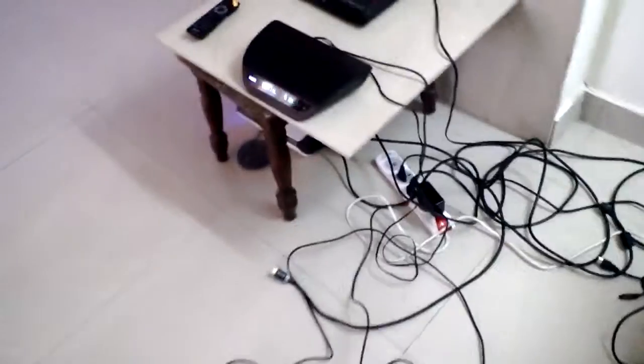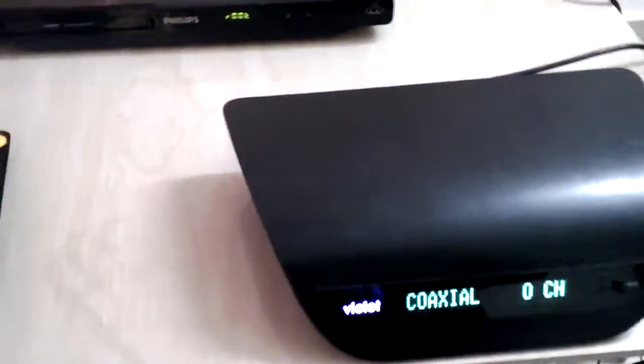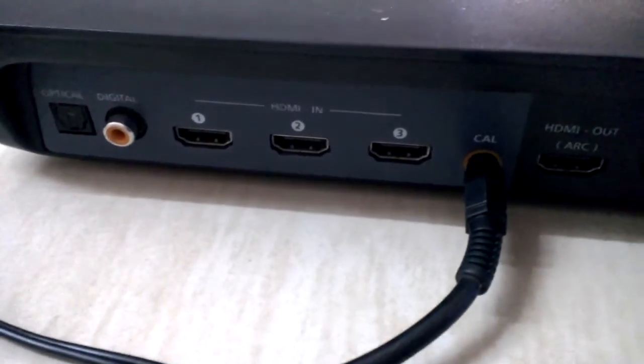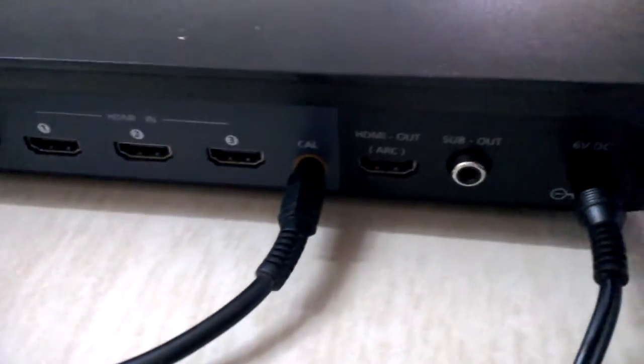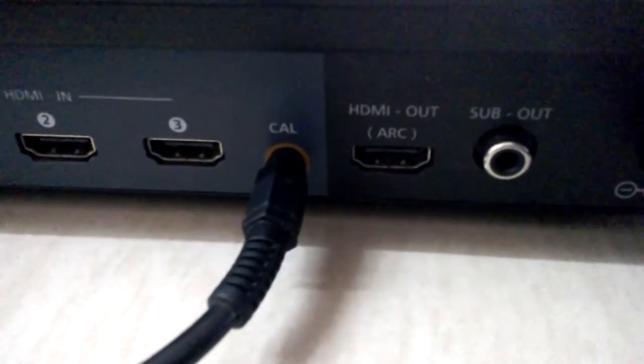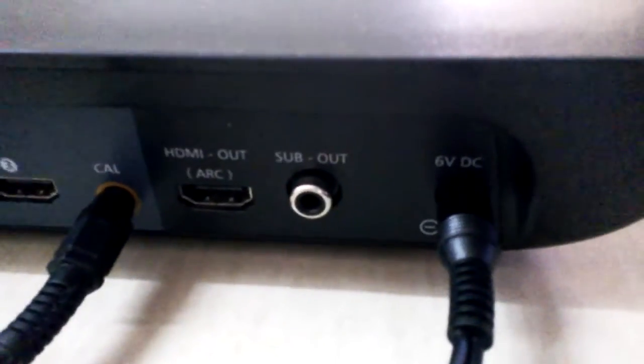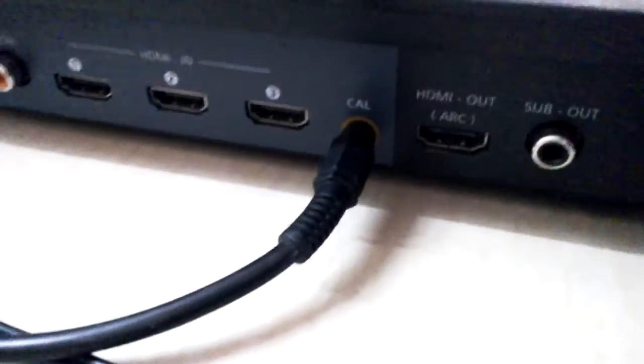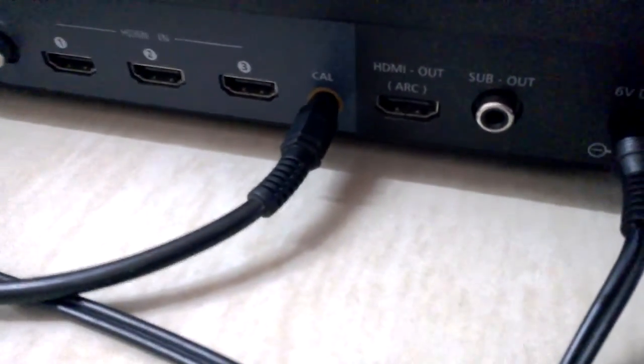This is the new console which they are launching. This console has a digital optical in, an actual optical in, 3 HDMI in ports, power connection, 1 HDMI out, and 1 sub out. The one which is right now connected is for the speaker to calibrate — that is needed only once.